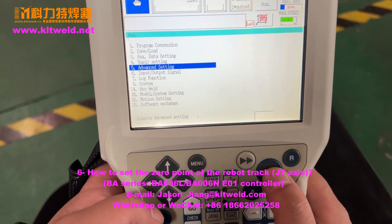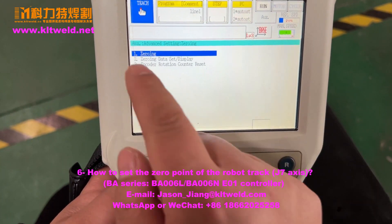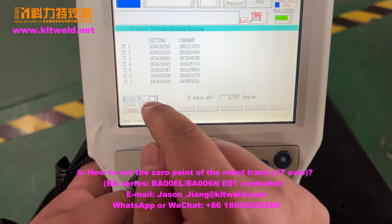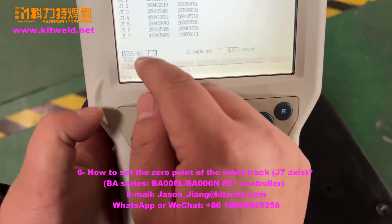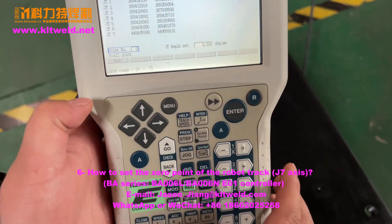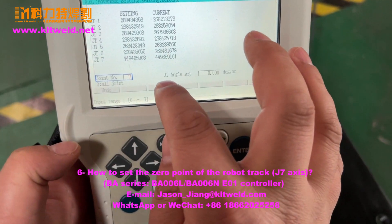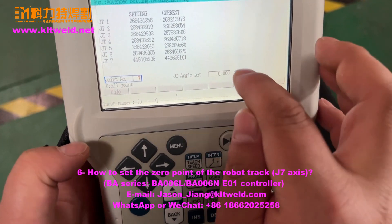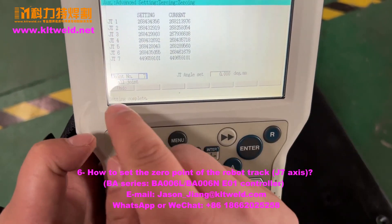Advanced setting. Here is zero. Choose the one and the master. If you set the seven — master here. Choose the seven. Choose the seven and set the seven degree or millimeter. We must choose the end. Power complete.